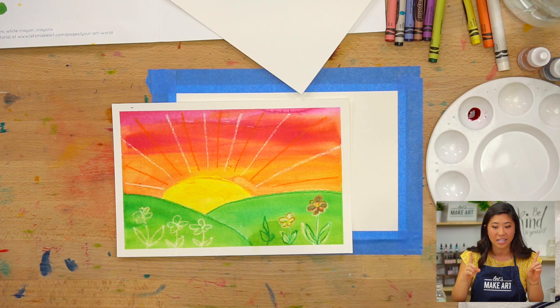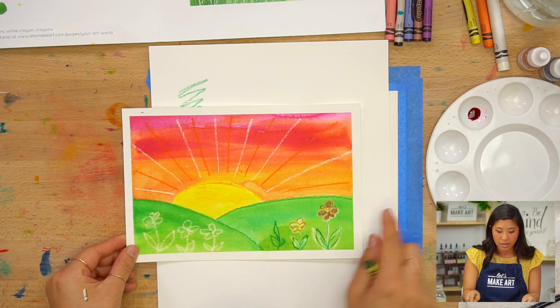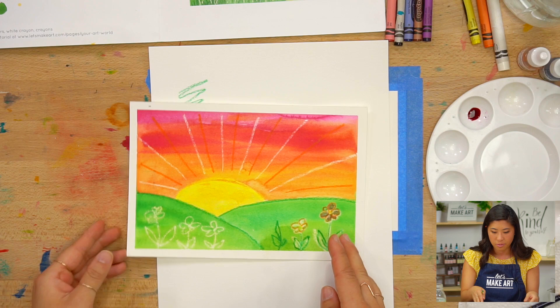The supplies I'd like you to grab are, start with your crayons. There are so many different colors of the rainbow, so whatever colors you have, we're going to be creating this sunset. Maybe a green and a yellow and some orange, so in that sort of color palette. Also suns can be — you can make this your own, whatever color. Could be on a different planet.